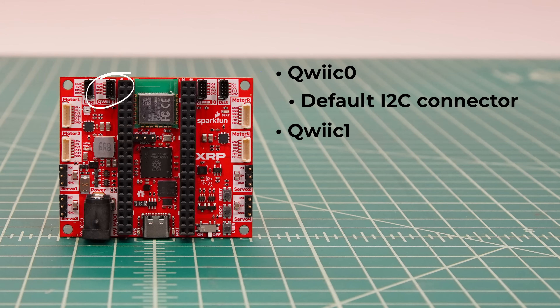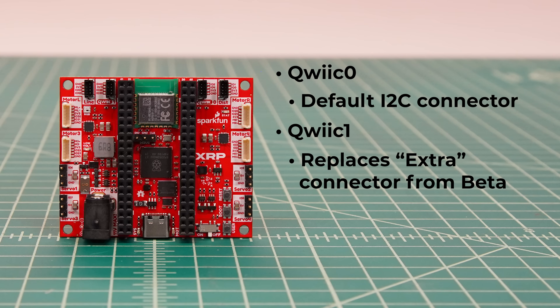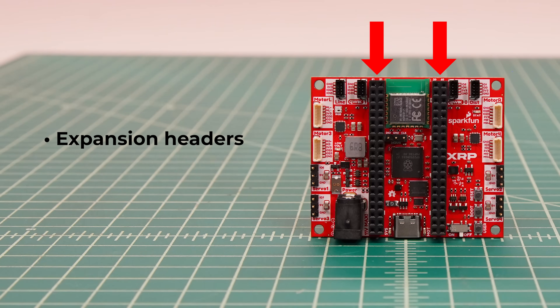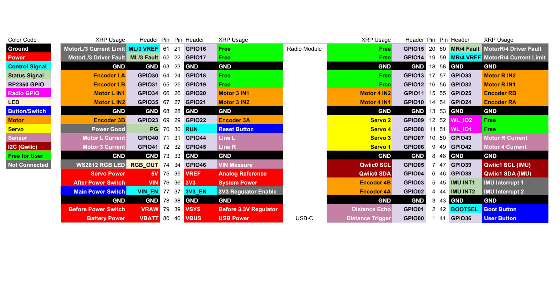There's now a second Qwiic connector, labeled Quick One, that replaces the extra connector from the beta control board, which is an entirely separate I2C bus. The IMU is connected to the Quick One bus and needs to be polled very frequently, so we suggest you default to using the Quick Zero connector. Finally, there are the new expansion headers. These four rows of 20-pin 0.1-inch headers provide easy access to many of the electrical signals, including most of the GPIO pins, the power rails, and other control signals, enabling you to easily add more electronics to the XRP.